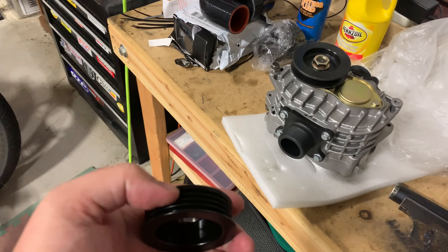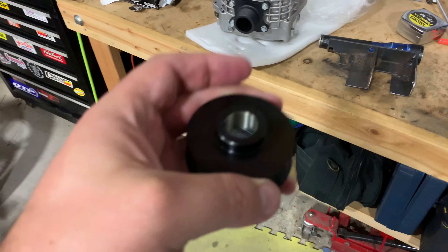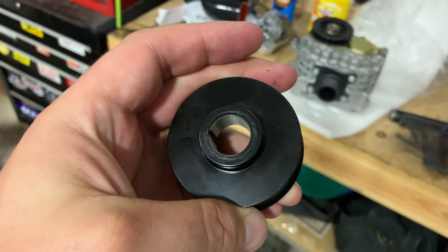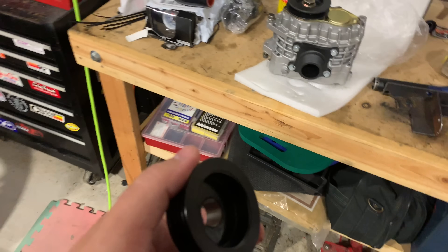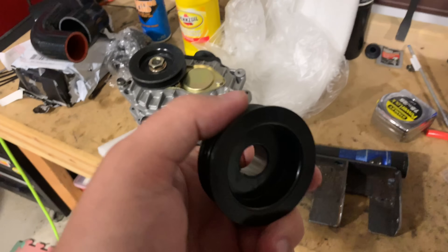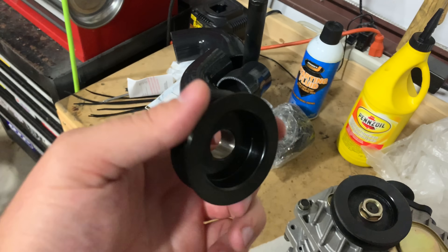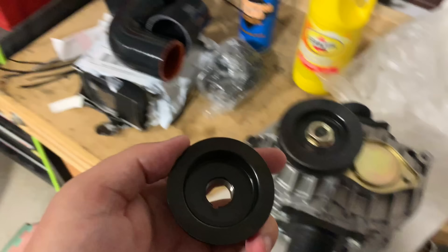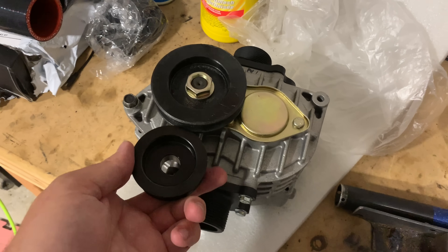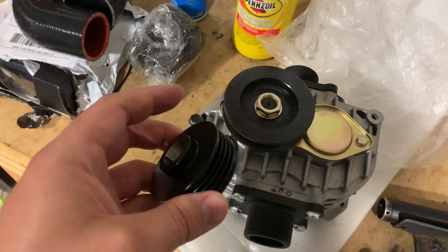All the calculations that I've done back and forth are all going to be in the descriptions of each one of these videos, so you can see all that down below. This one measures out to around 51 millimeters — it's a little bit over two inches, just slightly. I just need to measure the car and see exactly where we're going to be at. I'm going to get this mounted up, but that's a considerable difference, so it should be good.